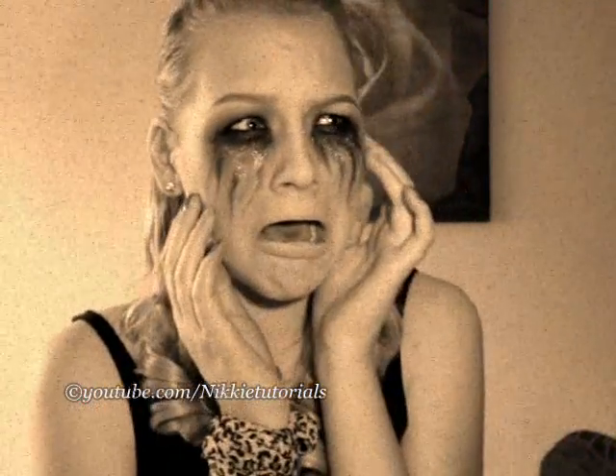It's like I was being killed while crying with glittery makeup on.